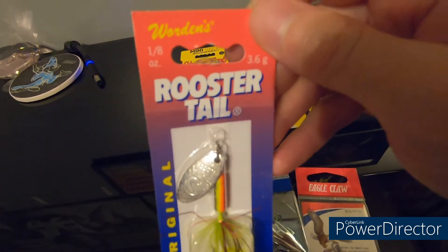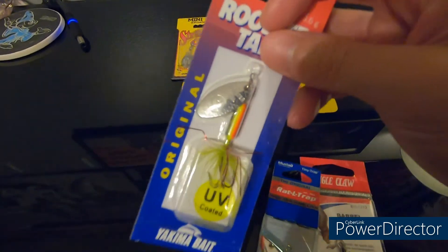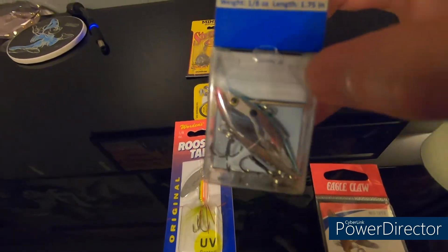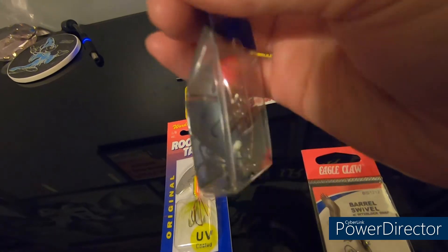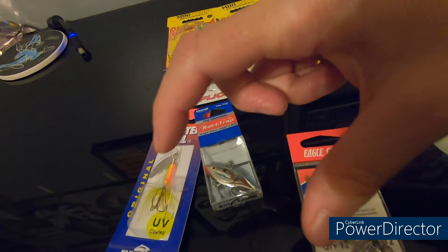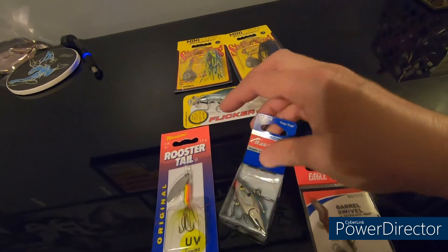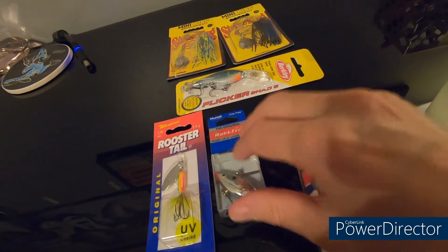Next we have the classic Rooster Tail — probably the most universal bait you can throw out there. Rivers, creeks, ponds, lakes, practically any water condition, you can catch fish with a Rooster Tail. We also have the mini Rattle Trap. I do have a larger version in my other tackle box — about twice or three times the size — but this mini one is good for pretty much any kind of panfish, so I'm excited about that.